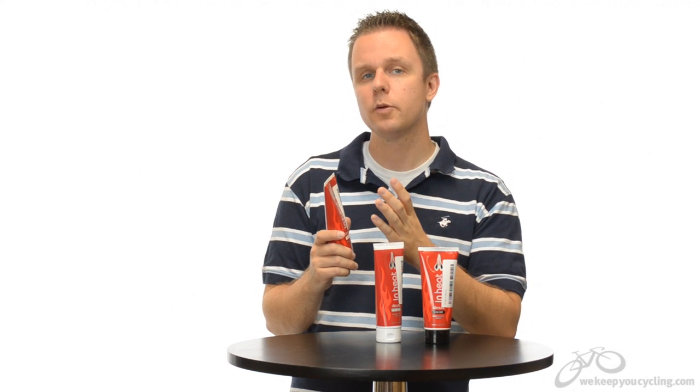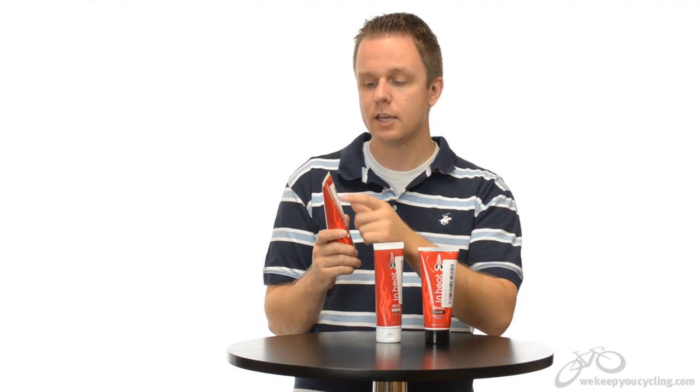Lots of blood flow with high heat, and certainly too warm for summer days. I love the fact that the guys at DZ Nuts have given this packaging a little bit of flair. Sort of in keeping with Dave's personality, we have red-hot packaging because it's a red-hot product inside, and you're not easily going to confuse this with their chamois cream.